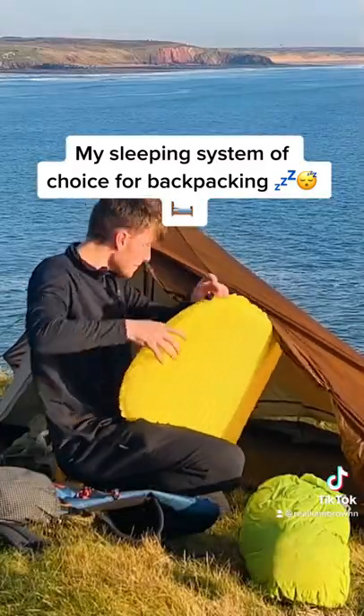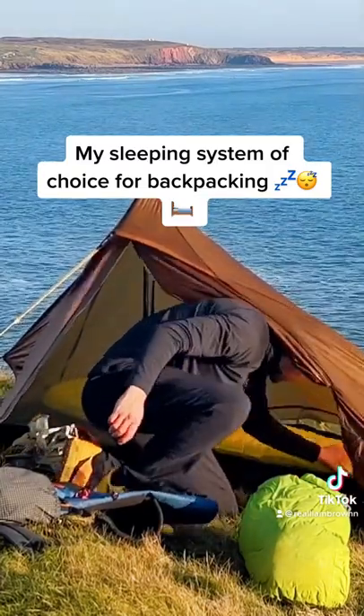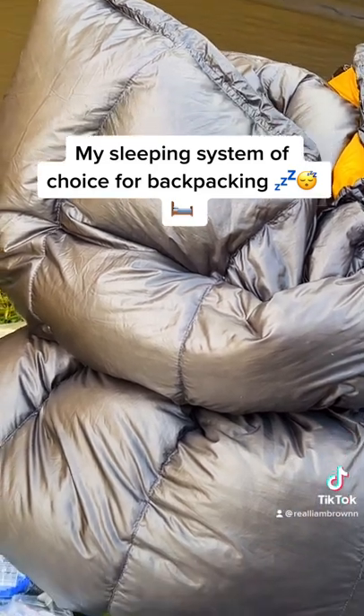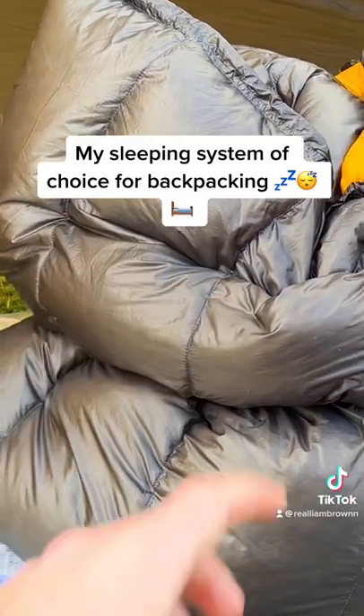That is the Therm-a-Rest NeoAir XLite. It weighs, I think, four to five hundred grams — really lightweight, keeps you incredibly warm. I've used it in probably like minus four and I was nice and toasty paired with this quilt.